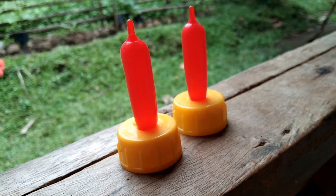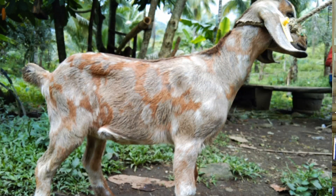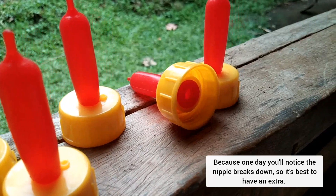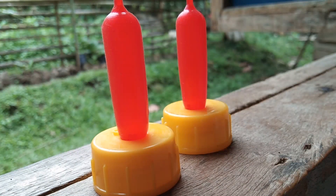Number three: you need to buy more than one nipple. If you bottle feed only one baby goat, make sure you have an extra — buy two, three, or four for future use. Because you don't know when the nipple you bought will break, and you won't have anything to use if you don't have an extra.